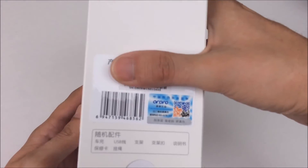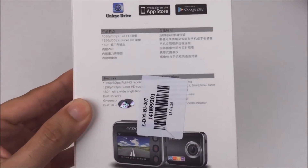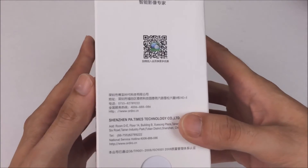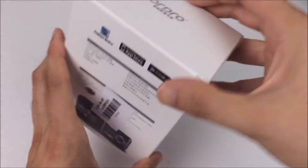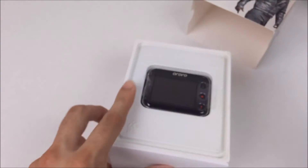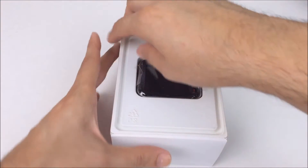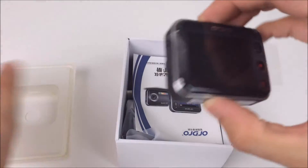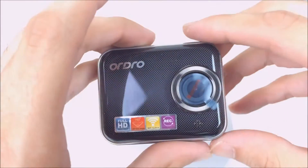I had never actually heard of this brand before. They have some pretty interesting packaging with a guy on the front with a flashy jacket, but it's all in Chinese for the most part, so this is likely a company that is more prominent in China. When you slide open the box the presentation is pretty nice — it reminds me of an iPhone box. It's very small, very compact, it feels sturdy, and it feels like high quality.